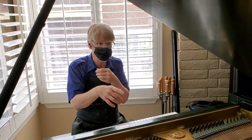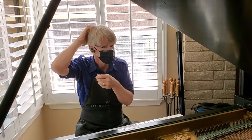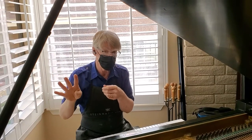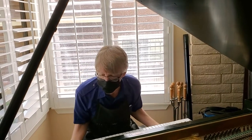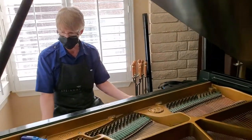The first one I installed was in our 7-foot Yamaha at our church, 31 years ago. We went from four tunings a year down to one tuning a year. The reality is you get to just enjoy the tuning all year long.